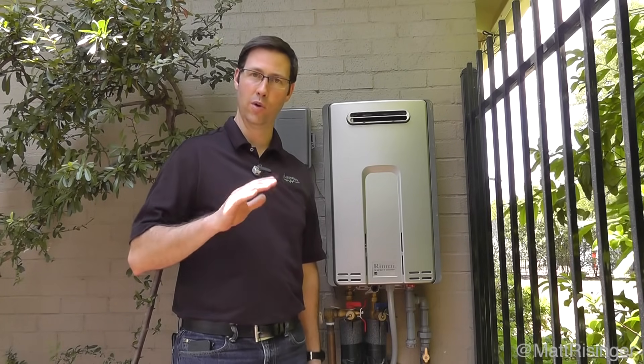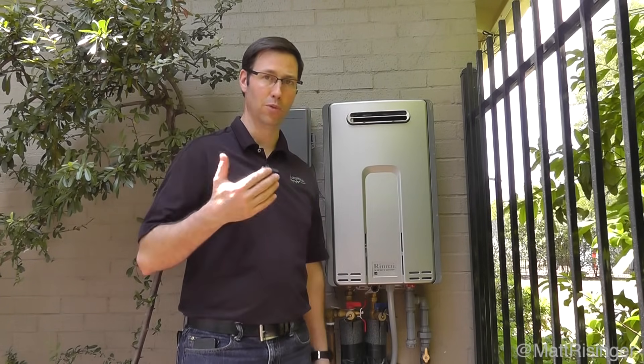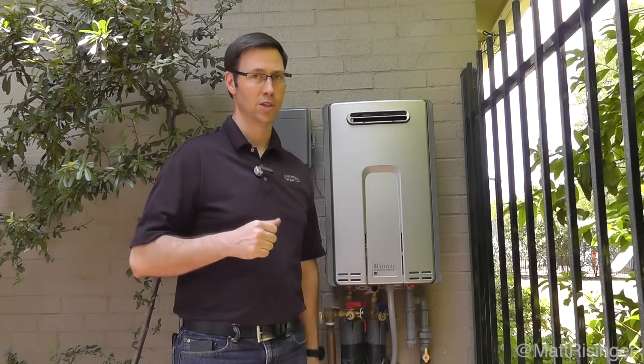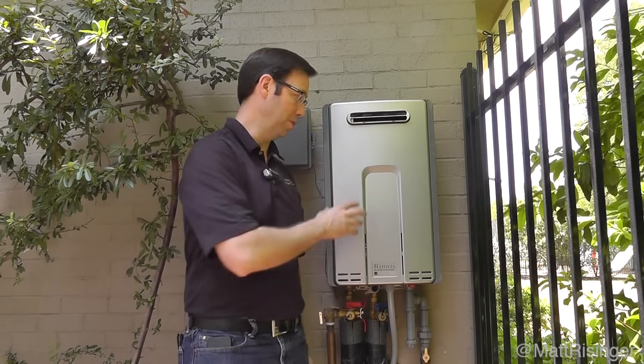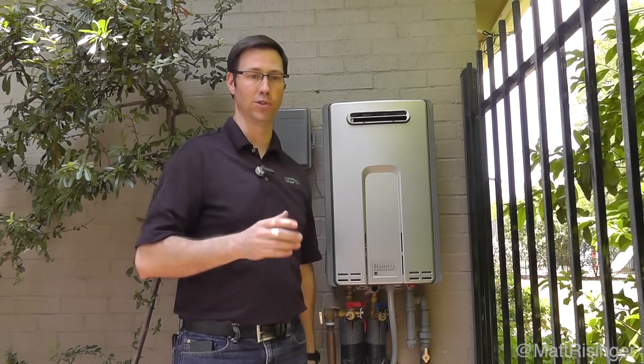If you're a family of two, you might be able to go 18 months before you flush these. If you're a larger family of three or four, you might want to flush these about every 12 months. If you don't, you're going to have some scale buildup in these boilers.